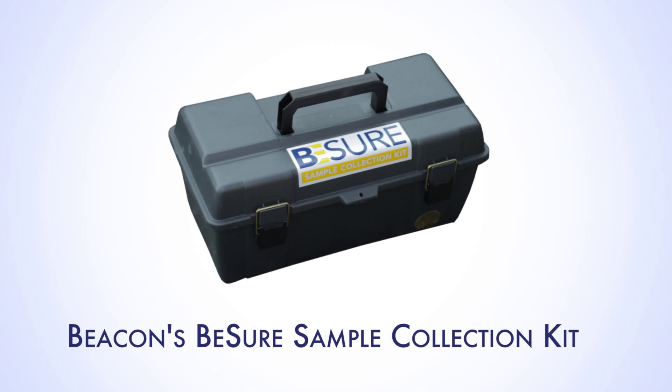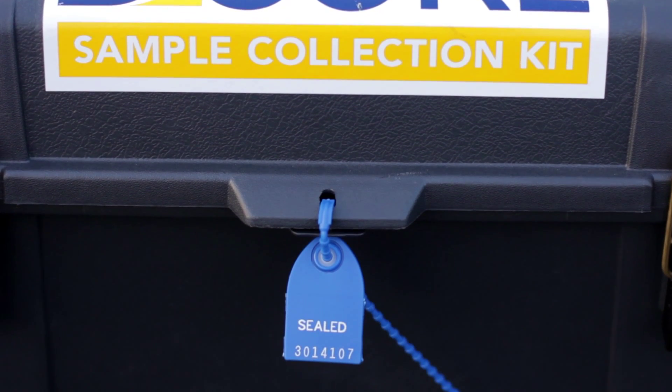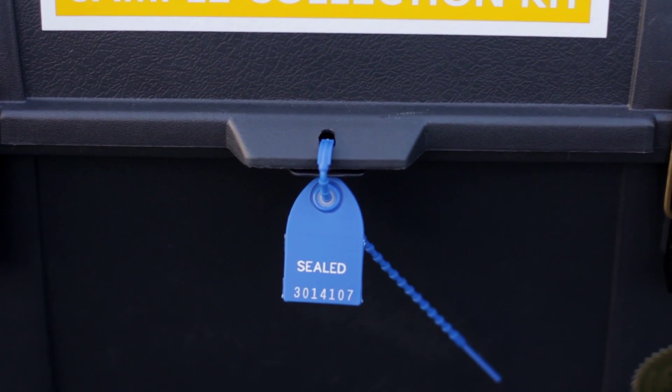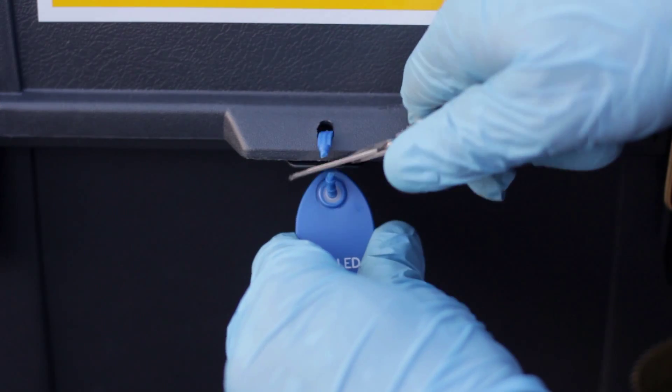Beacon's BeSure Sample Collection Kit is provided with detailed instruction for ease of sample collection. Each BeSure kit is shipped with a tug-tight custody seal. When the kit is received, verify that the seal is intact. If not, contact Beacon immediately.